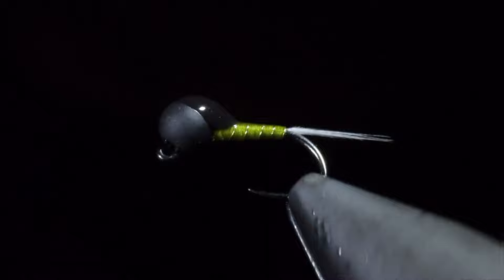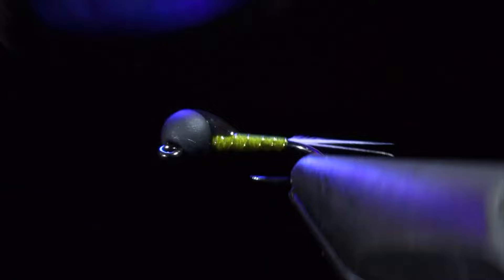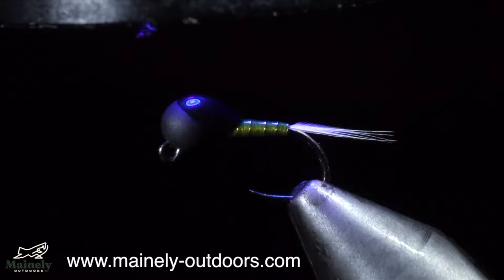If you want to try these flies out for yourself but don't tie, you can always submit a custom order on my website and I'd be happy to tie some up for you. And I will see you in the next one.